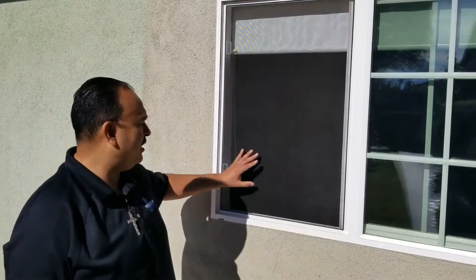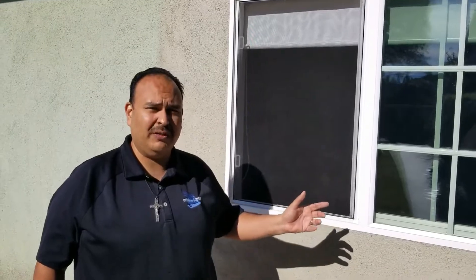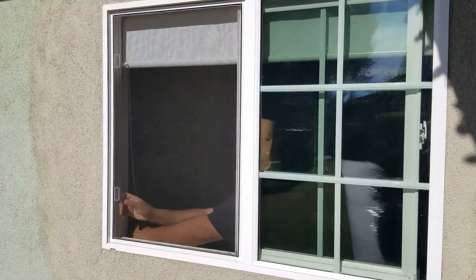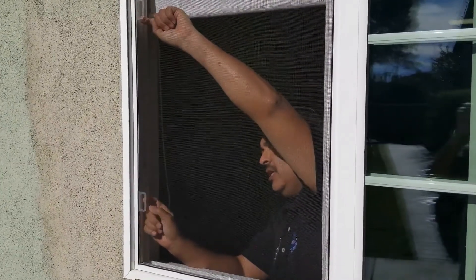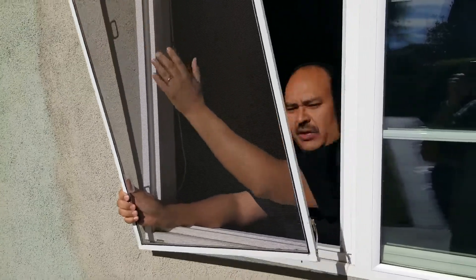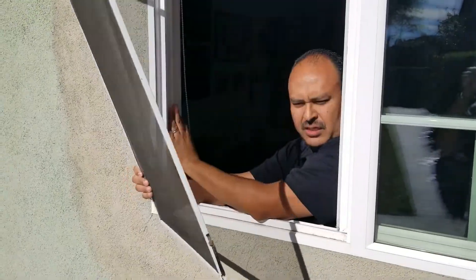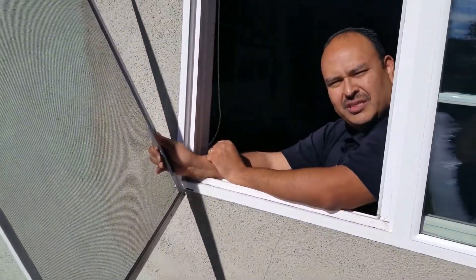First, you need to remove the window screen. On this particular screen, the thumbtabs are on the inside, therefore I need to go on the inside to remove the screen. So these have two pull tabs right here. What you do is just pull it and slide it out, hold onto it and it'll slide right out of the channel. And if you see, this one's pretty dirty — it'll be right out to show you how to use the Magic Screen Cleaner.